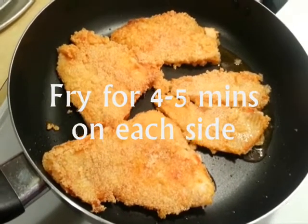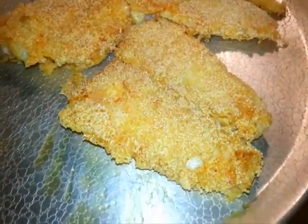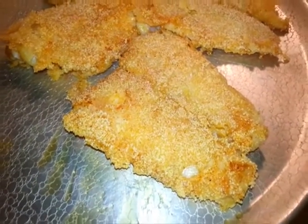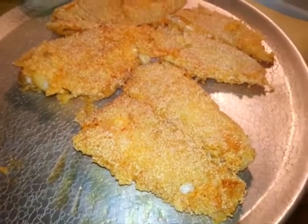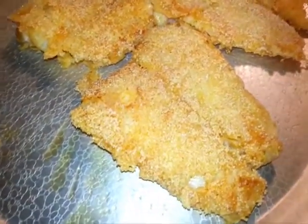I flip my fish to the other side and keep it for another four minutes. My fried fish is absolutely ready — I cooked it for about five minutes on each side and it tastes so good. I hope you had fun with me on today's show and I'll see you soon on another episode.